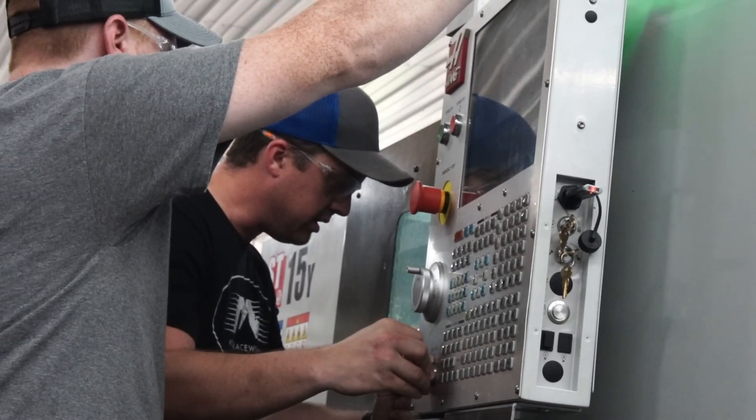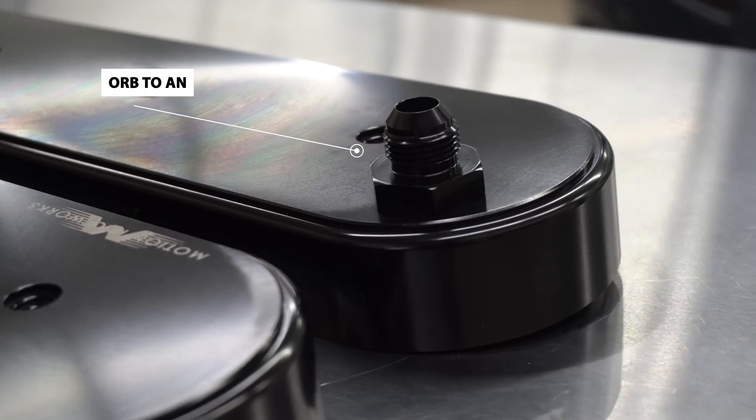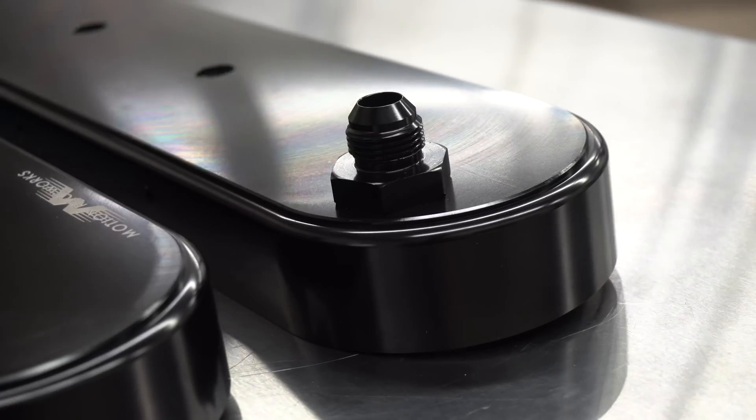For the top breather, we wanted to have interchangeable weld bungs on top, but we couldn't do it with the space constraints. So we tossed some aluminum on our CNC lathe in-house and turned some custom ORB-to-AN bungs, because everything out there didn't really fit. We needed the ORB to be a little bit shorter to fit in there and also have baffling.